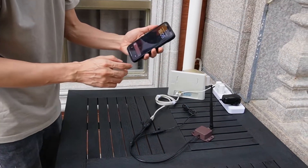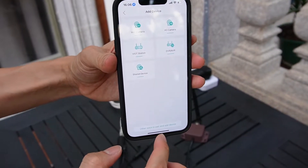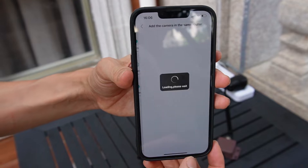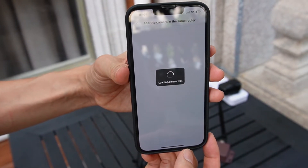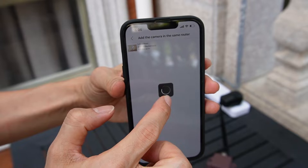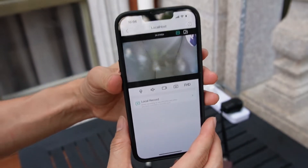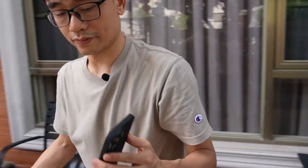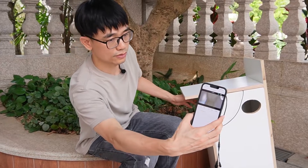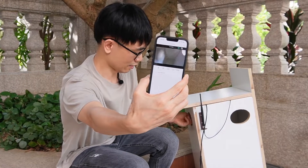Let's move to the app — I think everything is ready. This is the app. Go to the device list, and the camera is already connected. We just need to search for it. Here is the camera — we can already see it. Now we have the live video. This is the live video from the wood duck box. You can see this is live video — and this is my hand, so it's working.